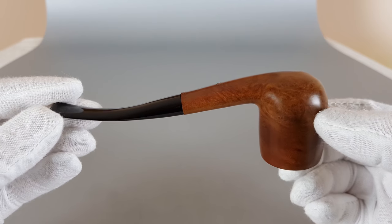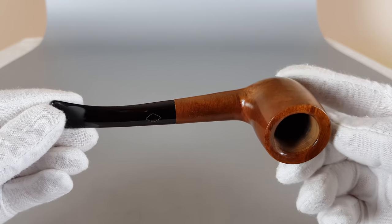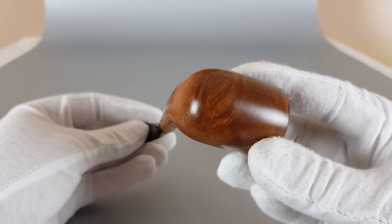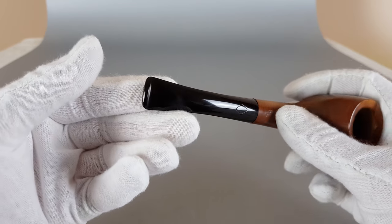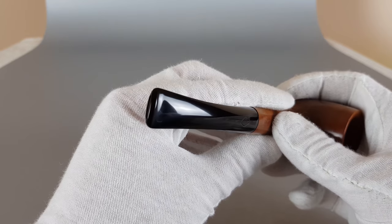I'm gonna show both sides of the stem. The bit rim is, as you can see, perfect. Let me swipe off those fingerprints.